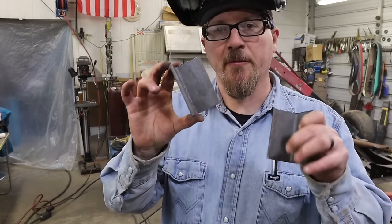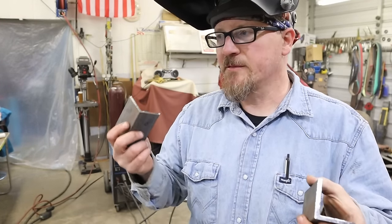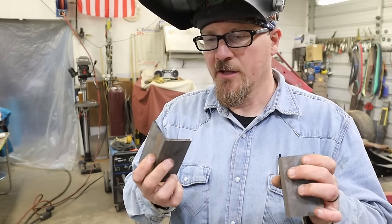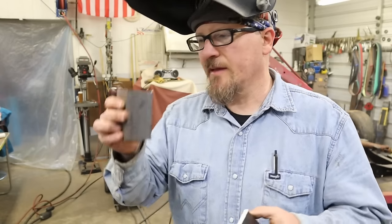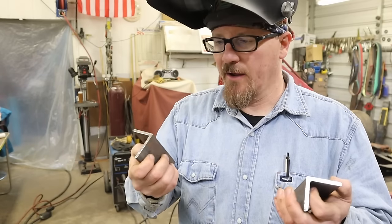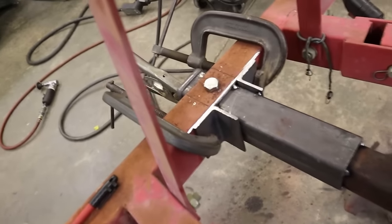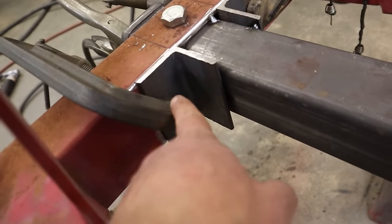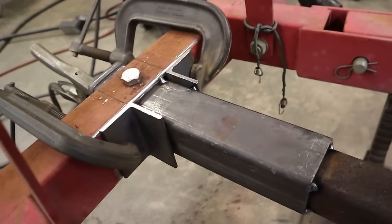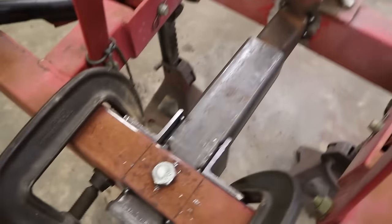We cut a couple pieces of angle iron - going to put them on the sides to brace it up a little more. I'll throw them on, get them tacked, and show you. I cut them three and a half inches - that was the length of the top - so we'll get a good weld all the way around. Got the C-clamps on her and we're fixing to start tacking the rest of this angle in. It'll give us a lot more surface area to weld and tie it out a little bit wider. Get all this welded up nice and we're done.